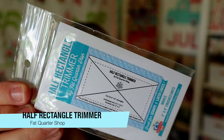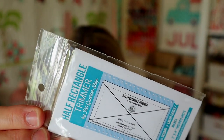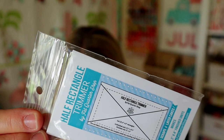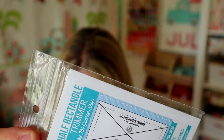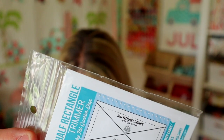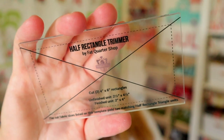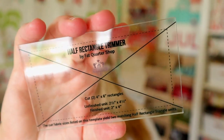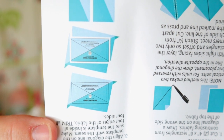The next thing is the half rectangle ruler or trimmer by Fat Quarter Shop. It values at $5.98. Get those half rectangle triangles easily squared away with this handy notion — it makes these traditionally tricky units a breeze. It's an acrylic trimmer and you use the lines to line up with your fabric to trim your blocks. The half rectangles come out a little wonky, so this is an easy way to square them up.